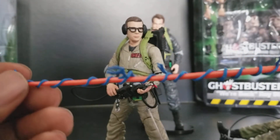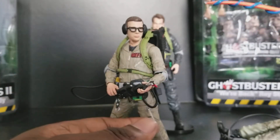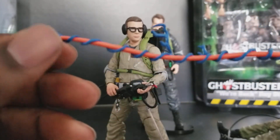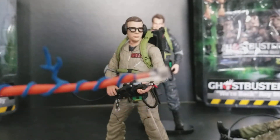What I don't like is the proton stream. It's still this shitty orange and blue, which honestly would be better if it was transparent — like this — in orange and blue. But you know what are you gonna do.